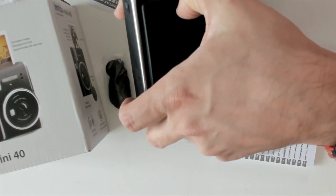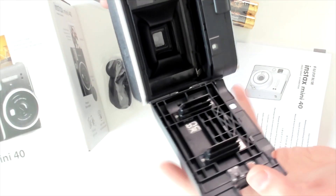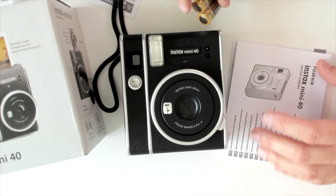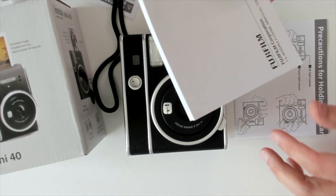And this is where you can put in the film. You get a little lanyard here to go with it, you get batteries with it, and an extensive book.